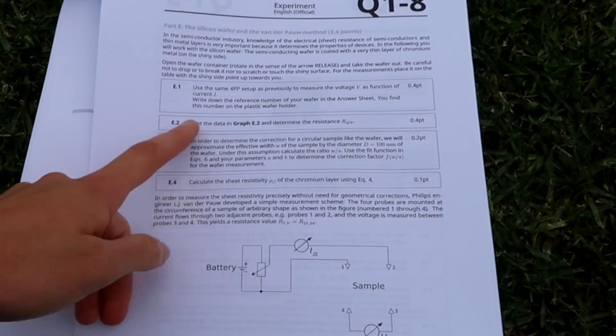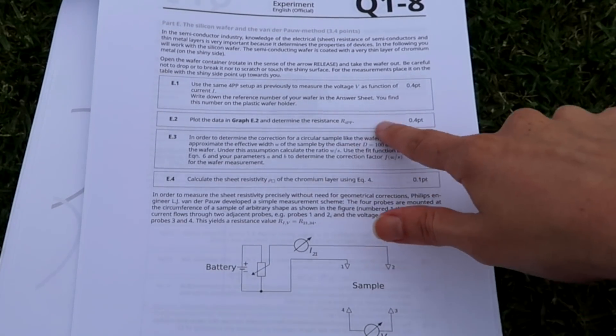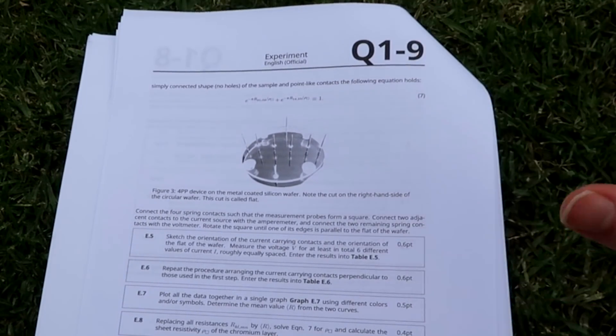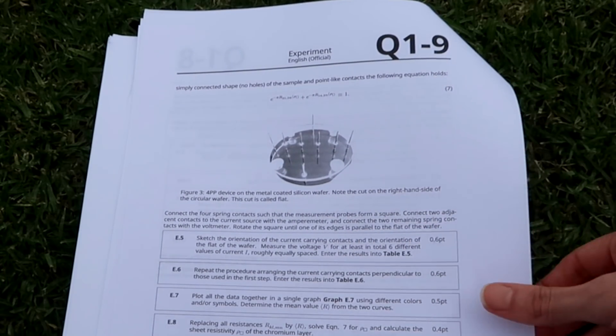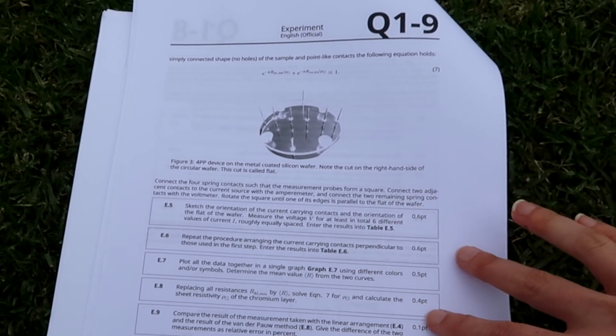There are questions that explicitly say to plot the data and the measurements you've taken. Is that all done by hand? Yes, it is — so you have to be pretty accurate with your graph paper. This is the last page for this particular experiment, and I'm impressed by how many different steps have been involved. I can sort of see why it takes so long.